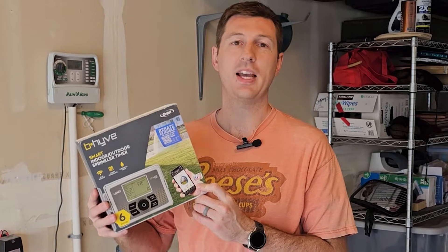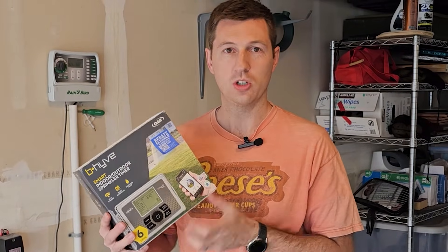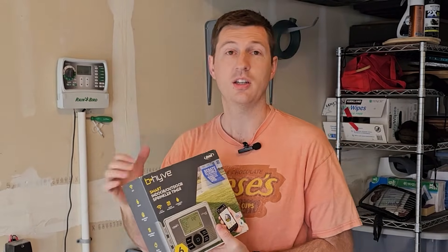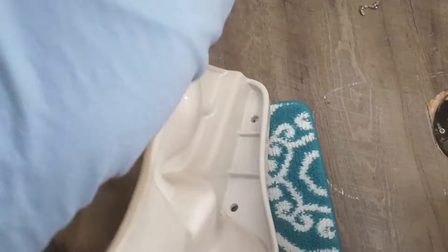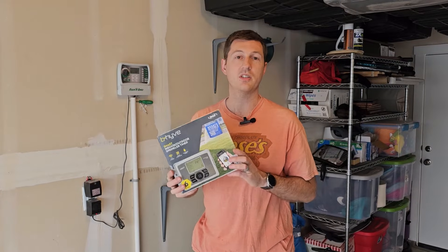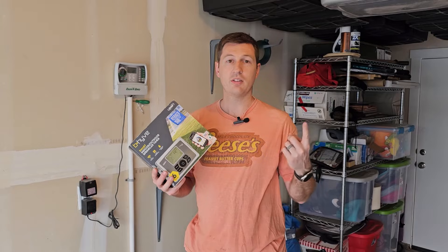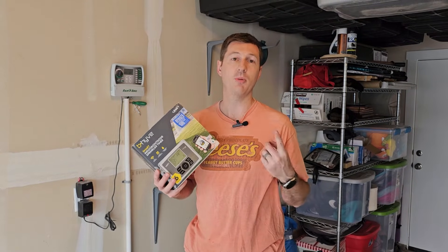In this video I'm going to be demonstrating how to install this B-Hyve controller for your sprinklers. It's made by Orbit and it's a smart controller, so you're going to be replacing the controller you currently have in your house with one of these. The benefits are: it's Wi-Fi connected and you can connect to an app. When I'm traveling, if I need to turn on a zone or water the lawn, I can do that remotely.